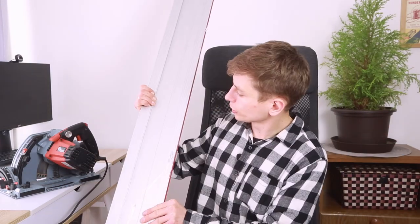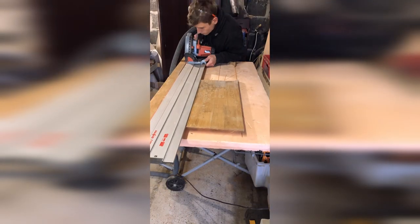The guide rail ensures accurate and straight cuts over long distances. The plunge mechanism allows you to start and stop the cut in the exact place you want. It is also amazing at cutting work tops, making cut-outs for sinks or stove tops. And if you need to trim a door or a panel to fit precisely, a plunge saw can make the job easier, faster, and more accurate than a traditional circular saw. If you're serious about precision and accuracy, a track saw is the way to go.